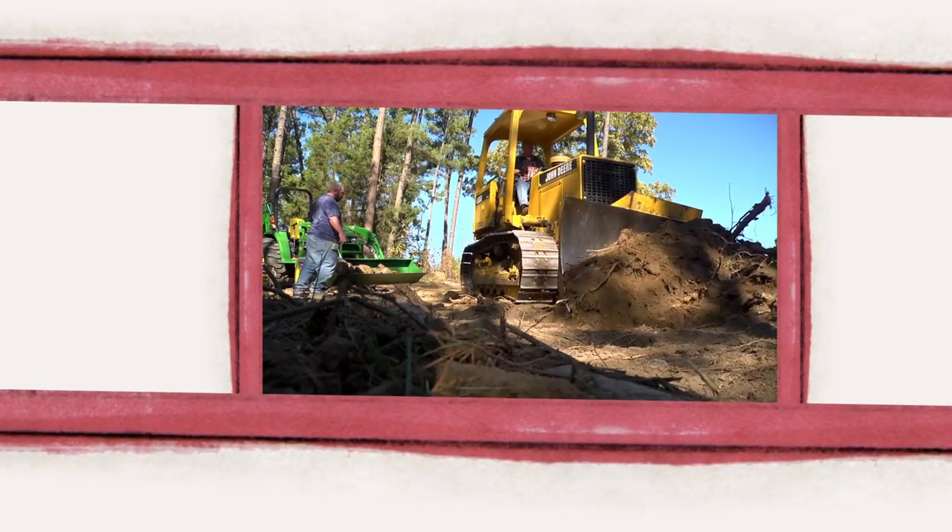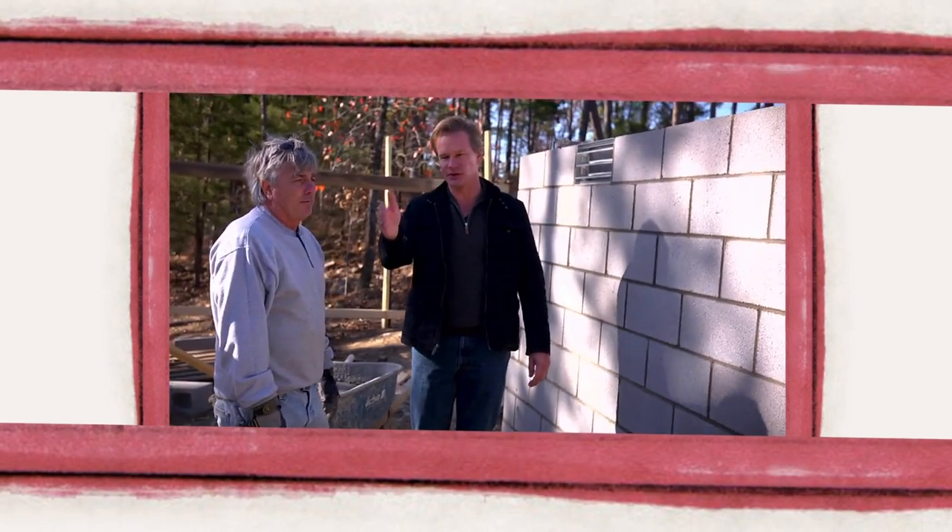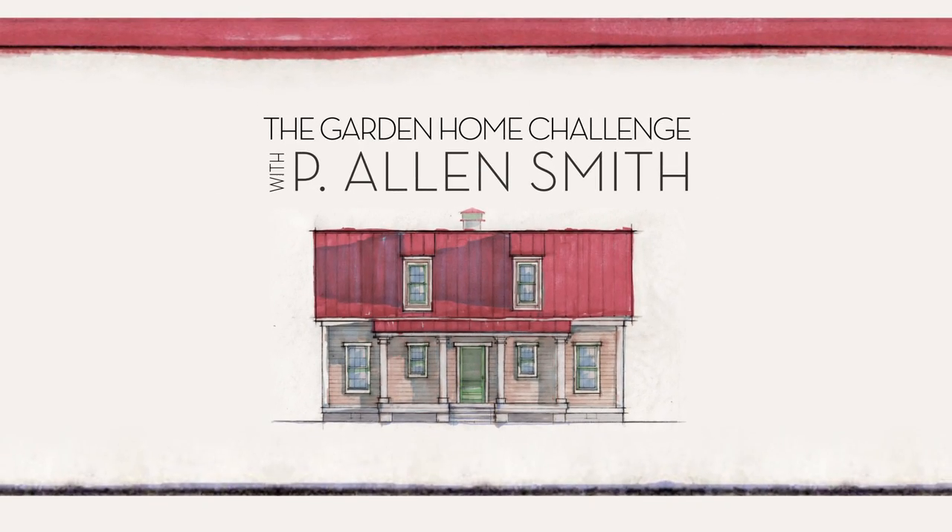They say an eco-friendly house can't be built in 150 days for $150,000, and I say it can. I'm Alan Smith. Join me as I push the limits with time, budget and creativity with the Garden Home Challenge, exclusively on eHow Home.